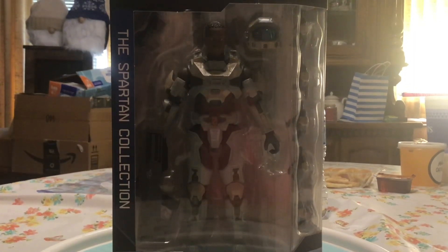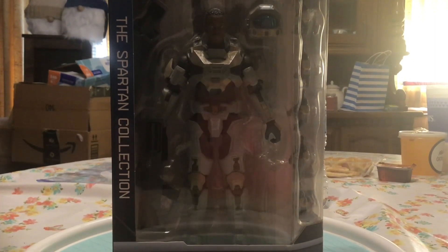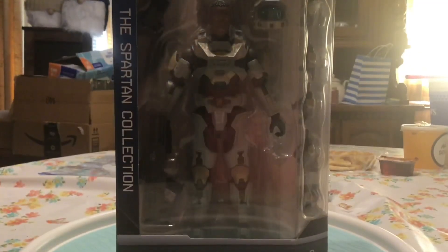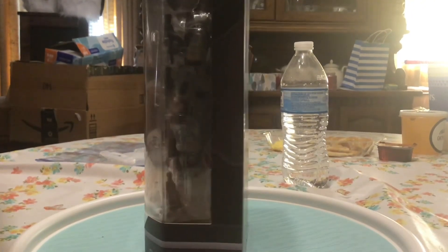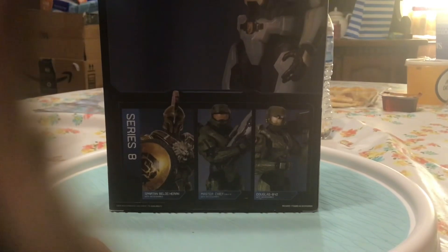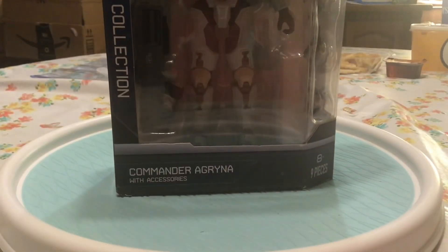Yo what's up guys, in this video we have the Commander Argrina — I hope we're saying that right — so let's get into it. First let's take a look at the box: the front has her name, the Spartan collection, and a picture and a view of her in the box. Turn it around, there's a picture of her, a little bit of description, and the rest of the characters included. Still looking for him and him, so let's get into it.